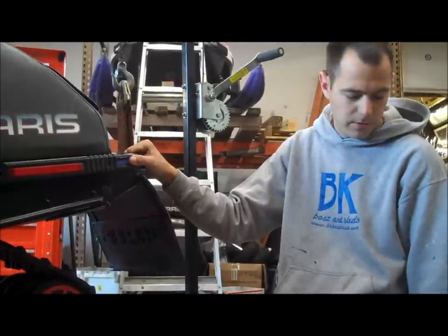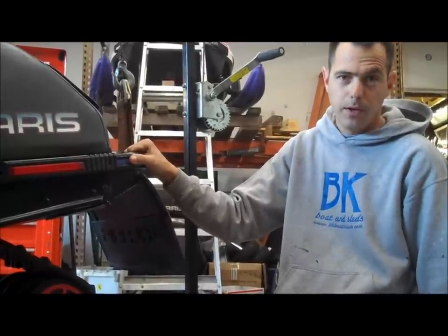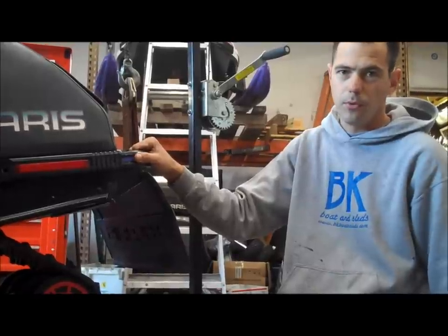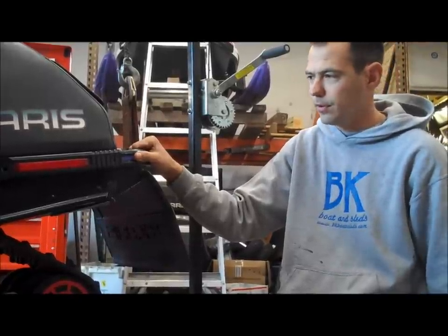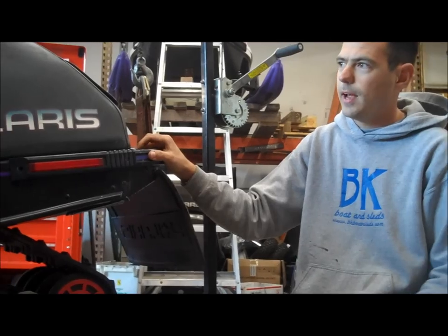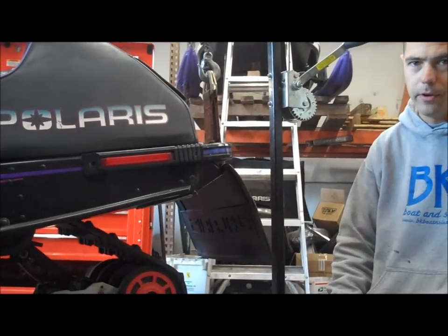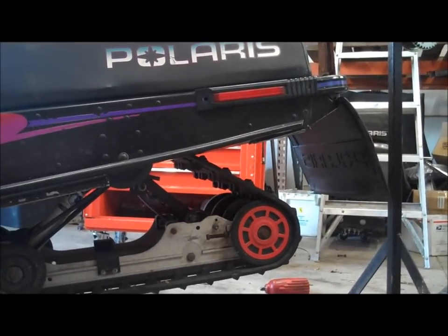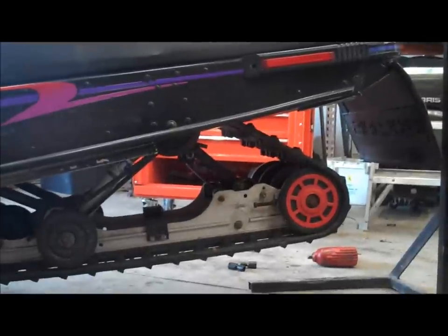Hey guys, Mike with BK Boats here. Today I'm going to show you how to align a track as well as track tension, as they're both pretty much the same process. We've got a mid-90s Polaris snowmobile here, but this procedure holds true on most any sled that's out there.